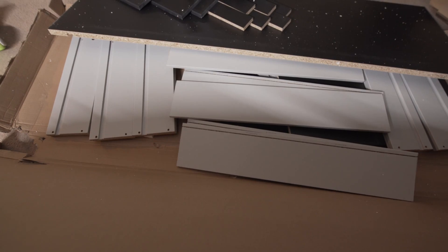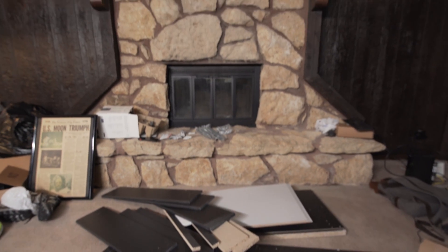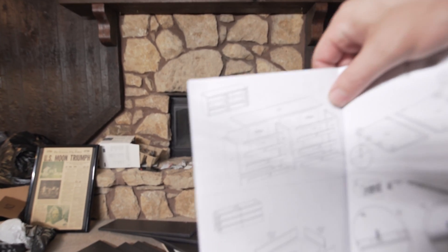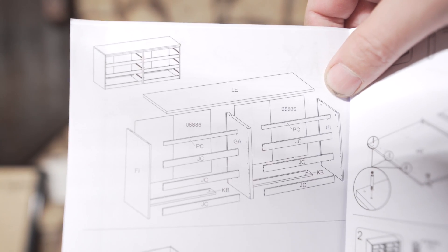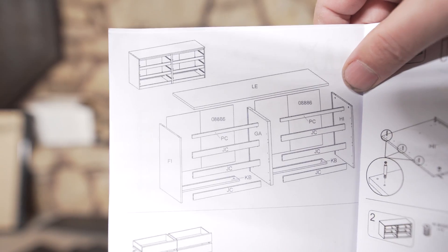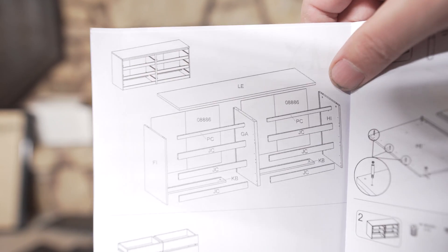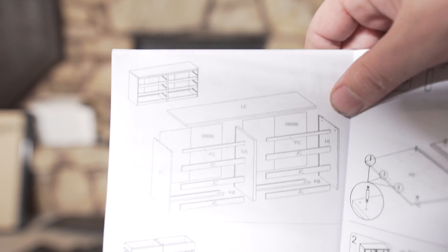All the pieces are laid out here. Looking at the instruction manual, that's gonna be the general layout - there's gonna be no bottom piece, only a top piece. Let me get some momentum going and then I'll walk you through the build. I don't want to sit here and show you all the awkward moments where I'm trying to figure this out slowly.